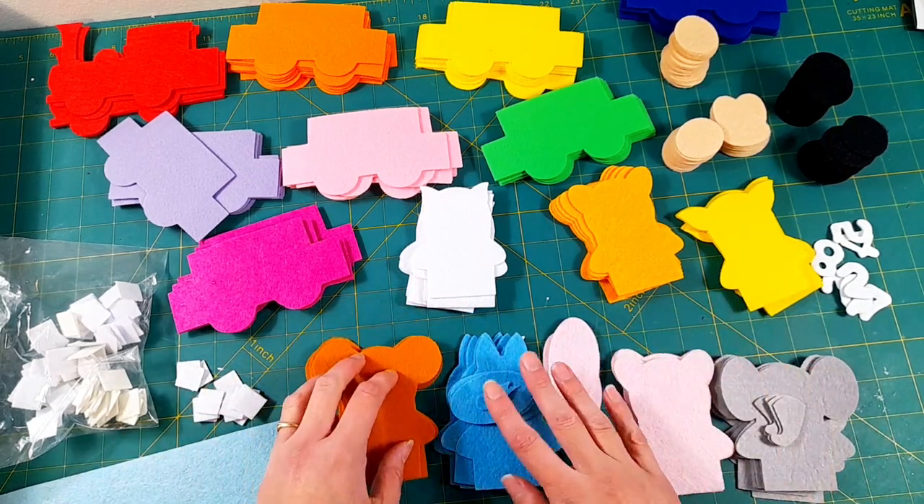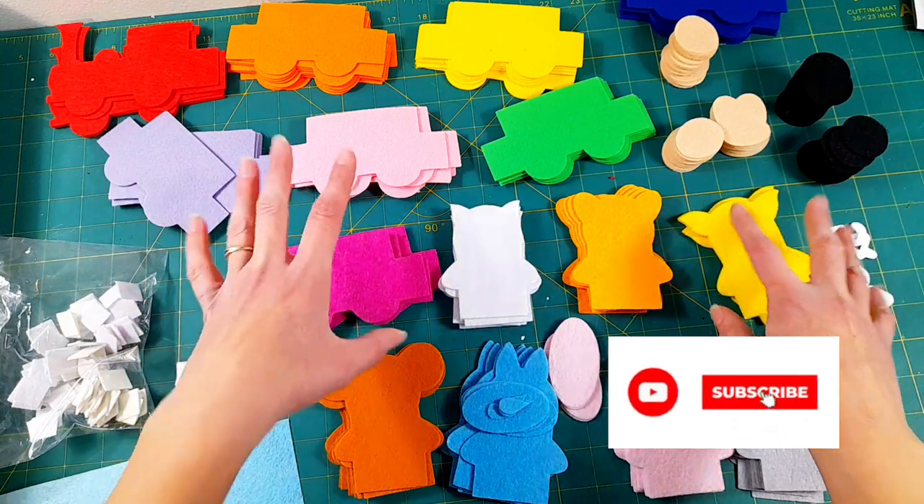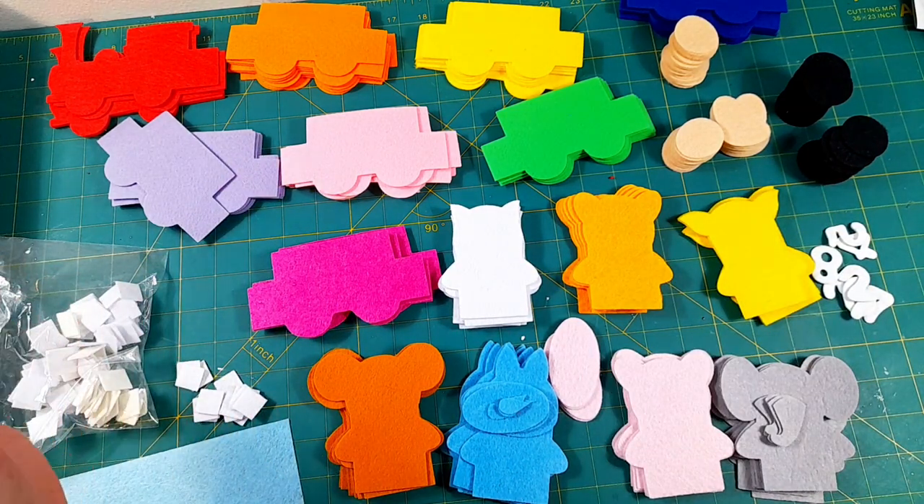Hey you guys, welcome to my channel. I'm Sarah and in this video I'm going to show you how I make this really cute finger puppet jungle animal slash train activity page for little ones.